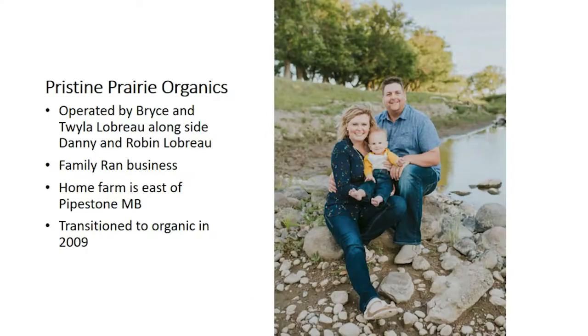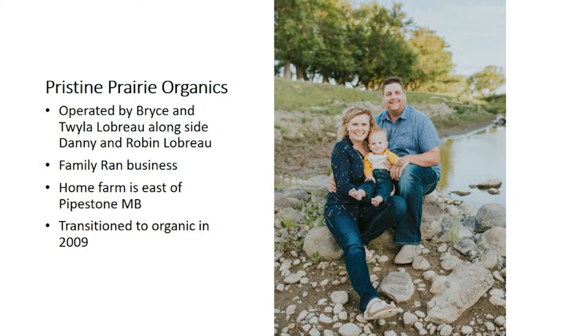Just a little bit of background — that's a picture of me and my wife and my son. I farm alongside with my parents, Danny and Robin LeBrow. We're a family-ran business located at Pipestone, just about an hour southwest of here. We transitioned to organic in 2009, and it's been the best move I ever did. I haven't looked back since.